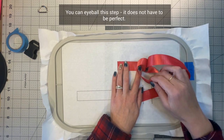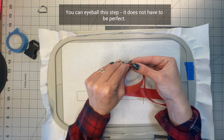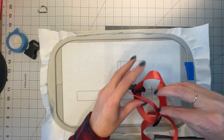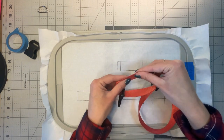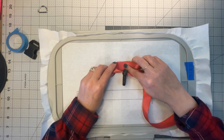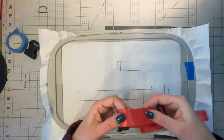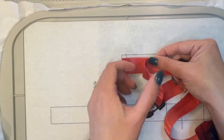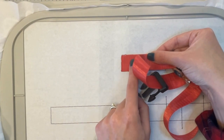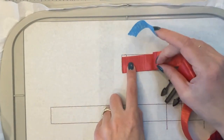You can definitely eyeball this part. Make sure this end right here is facing down, because we're going to secure it. I moved this so my top layer is here and this edge is my bottom layer. We're going to go maybe a little bit past that line, and I'm going to secure the bottom one with tape so it doesn't move — right there, that looks good.